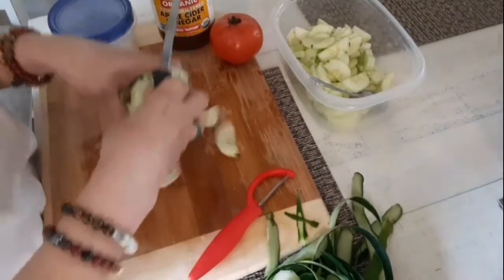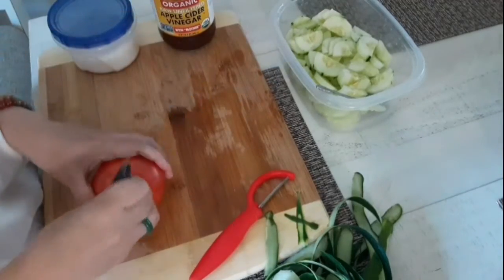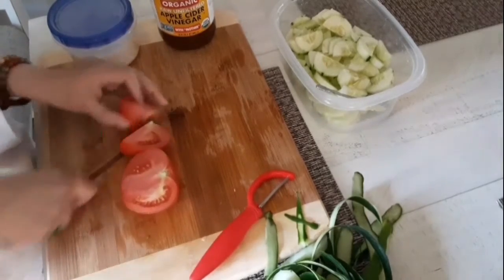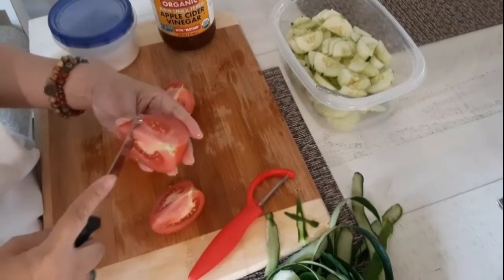I already washed these, so let's cut the tomatoes. I really like to remove the seeds.